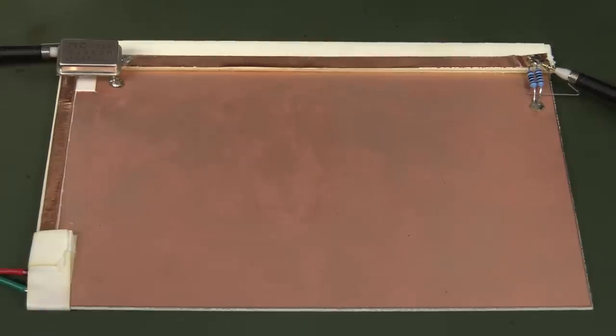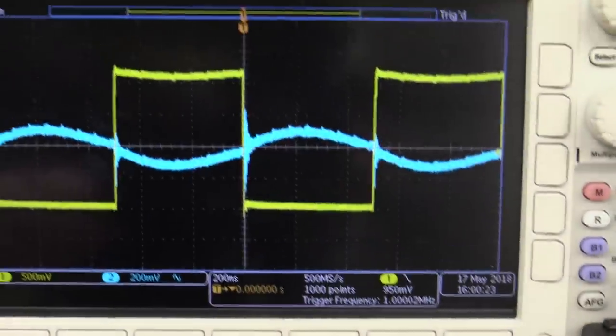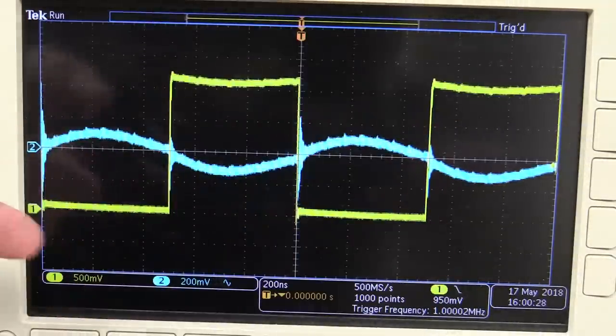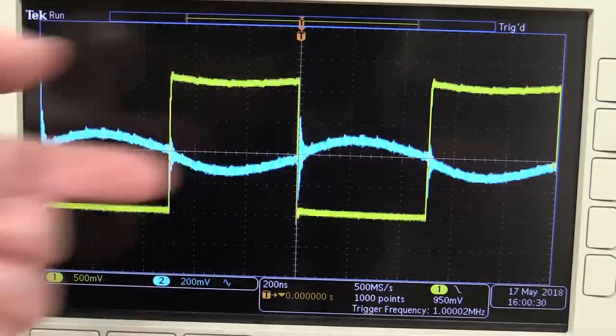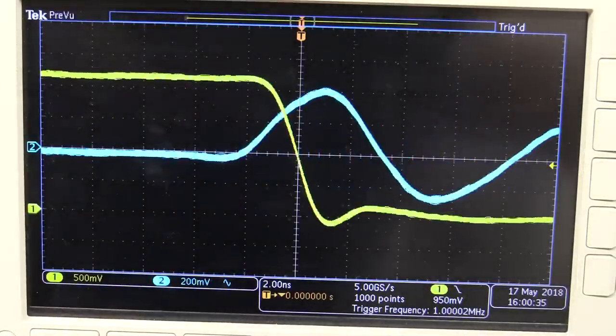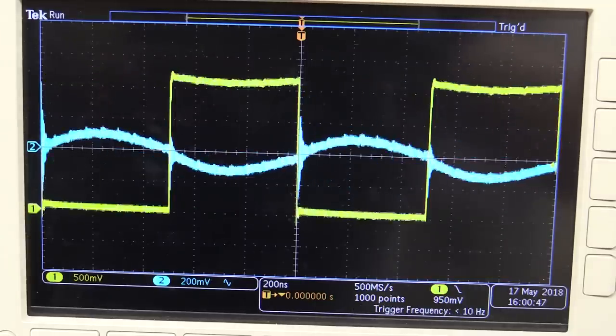The entire point of bypass capacitors is for digital systems which switch from 0 to 5 volts. Here's the output of the oscillator on channel 1 — 0 to 5 volts at 1 MHz. The frequency doesn't really matter; what we worry about is the transition time. This is an HCMOS oscillator with about 2 nanoseconds fall time and similar rise time. We just want something with a fast edge so we can see the transitions on the power supply.